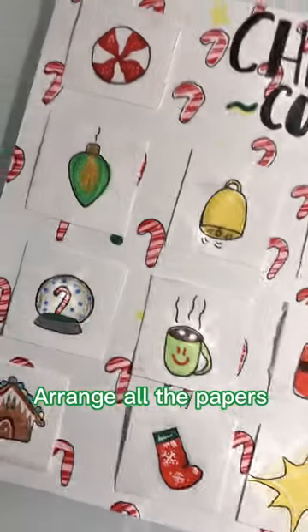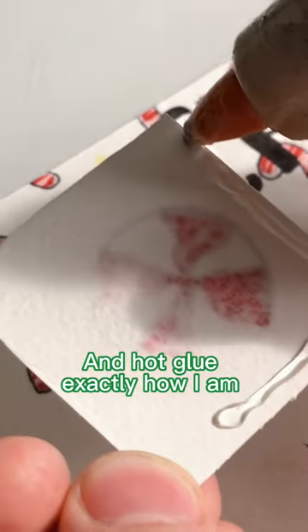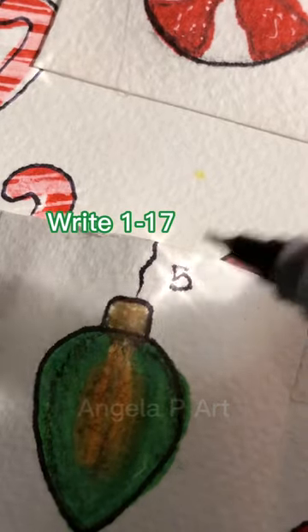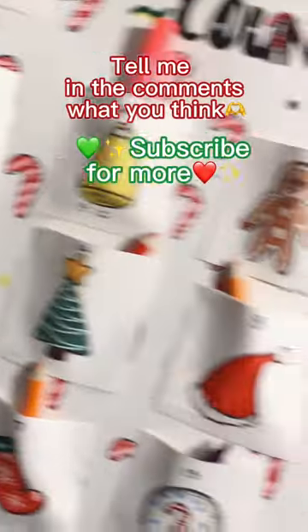Arrange all the papers and hot glue exactly how I am. And put in whatever. Subscribe for more.